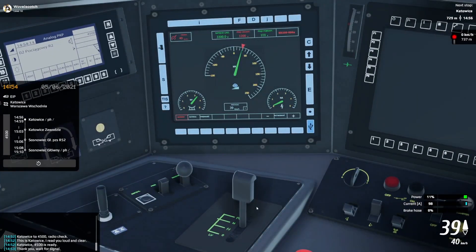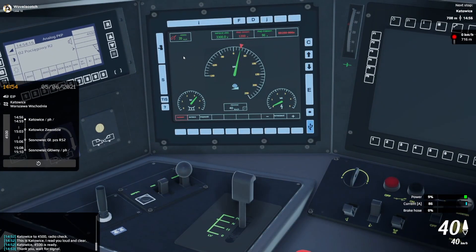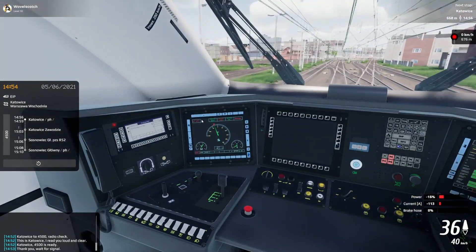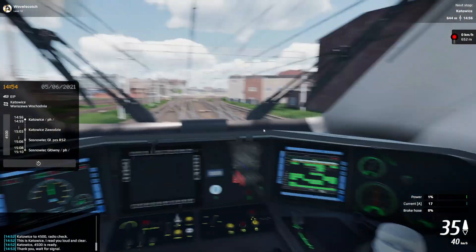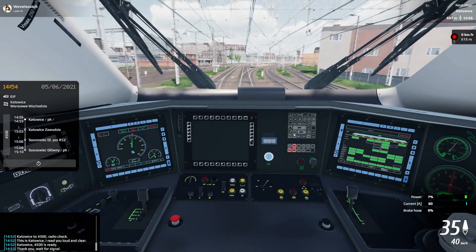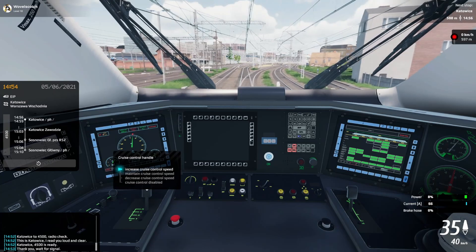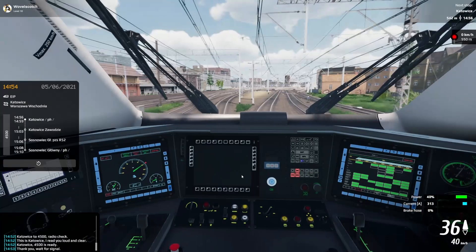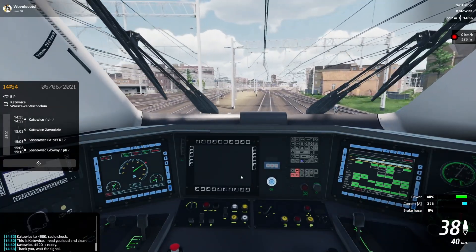I'm going to bring it back. I can also decrease the cruise control by bringing it down, and it's going to decrement by 5 kilometers an hour. It automatically brings this down to 35. And I can bring it back up to 40, and it automatically accelerates.